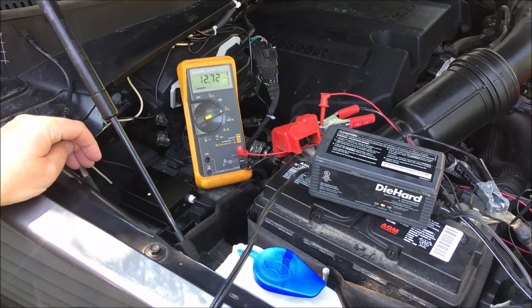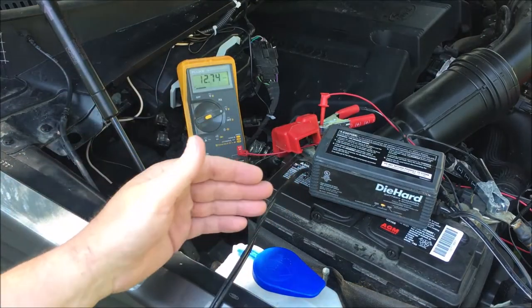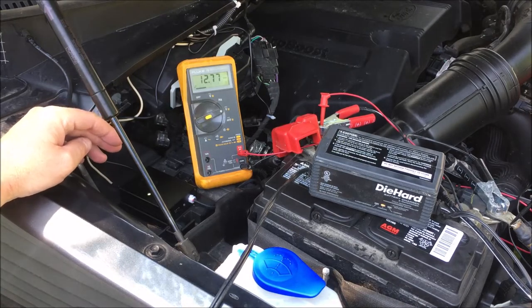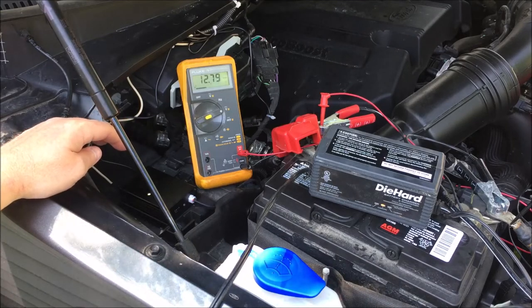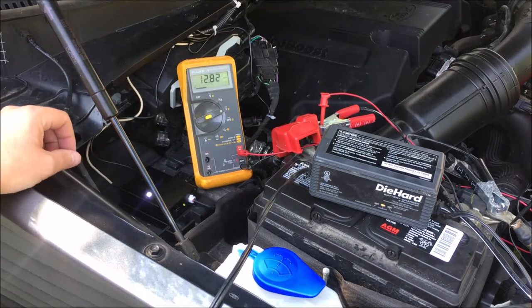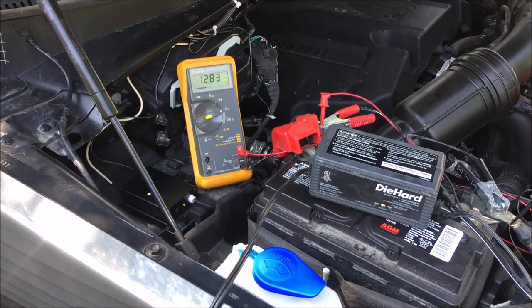One question antique and classic car collectors would have is: what happens if you put a battery charger or trickle charger onto the setup — will it allow the unit to still work? There's some question of whether this thing is detecting vibration or voltage or both to determine when to turn on and off. We're at 12.8 volts and it comes right up — it's working right now. I'm going to let the trickle charger work for a while and then check back once we get up into the 13-volt range to see if there's any difference.